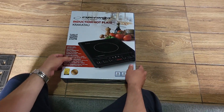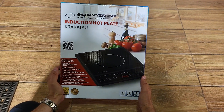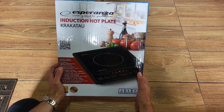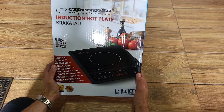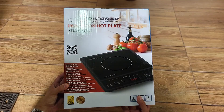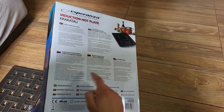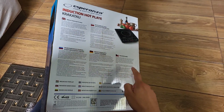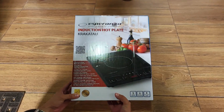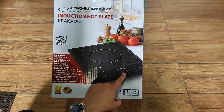Hi guys, today we are going to unbox the Esperanza induction hotplate. The model is named Krakatau — I hope I'm not going to butcher the name. These are sold internationally. As you can see, it comes in a box with instructions in different languages. The main features include a control panel with a big display.